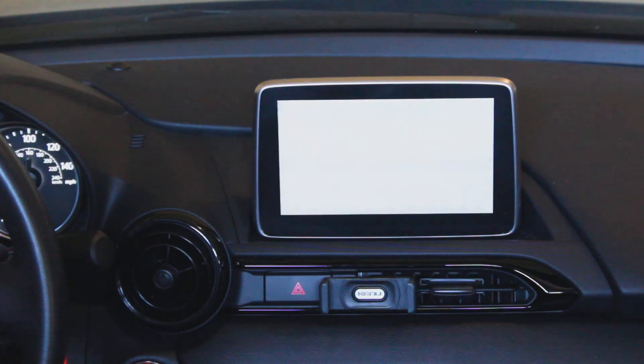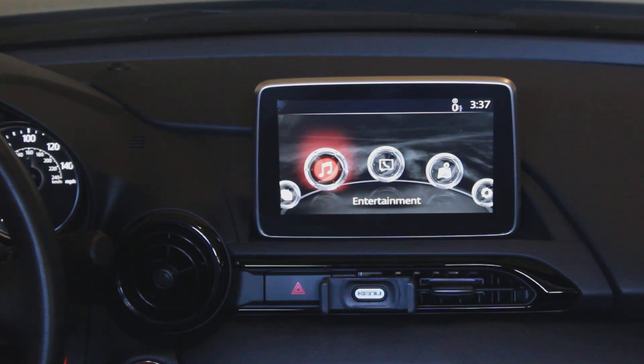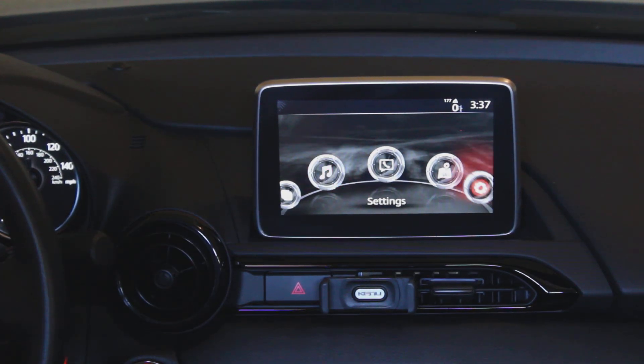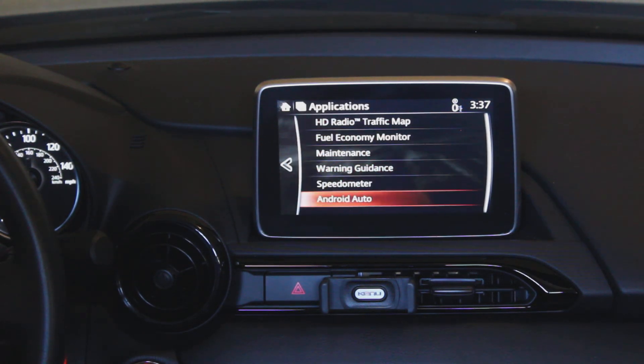If you plug in your Android phone that has Android Auto, it will automatically start Android Auto on the head unit too. To get out of Android Auto and back to the regular interface, you can hit the home button on your center console. And from the applications menu, you can launch Android Auto again.